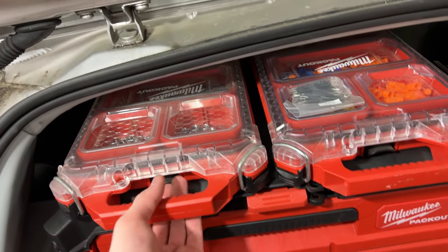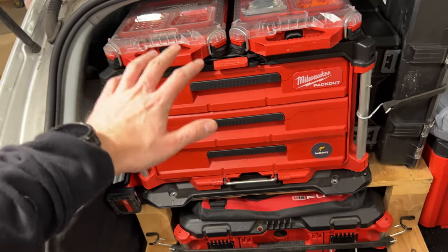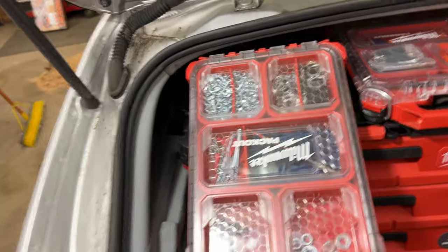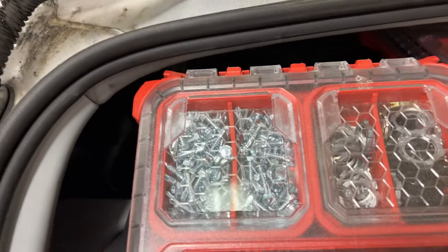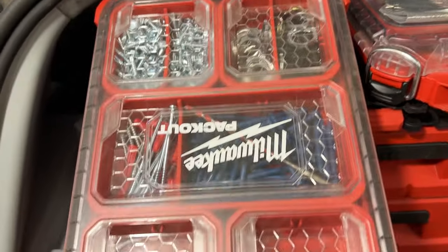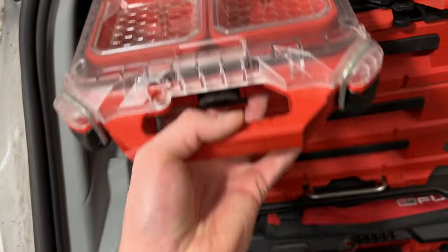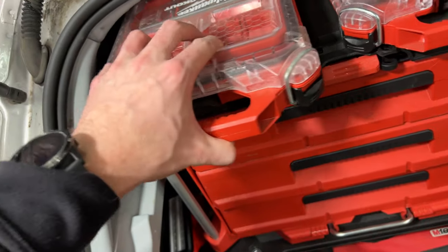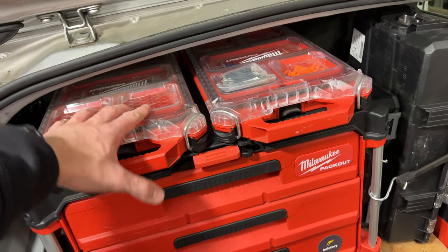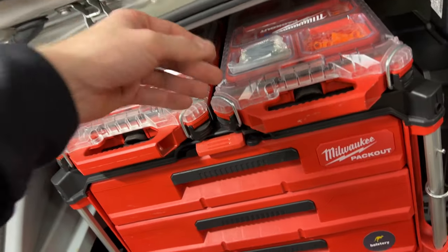The heart and soul here is this Milwaukee Packout box. On top, I have a couple slim organizers. One I keep zip screws, castle nuts, wire bushings, knockout bushings, tap cons — just little things I might need for quick installs. My company subcontracts out the installs, so I don't do a whole lot of that, but if something needs to get fixed or touched up, I take care of it.